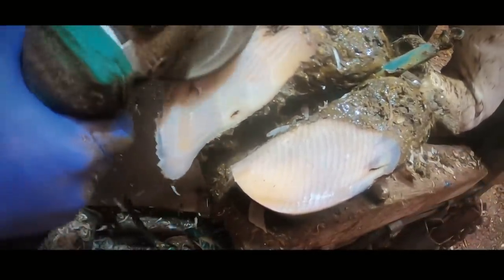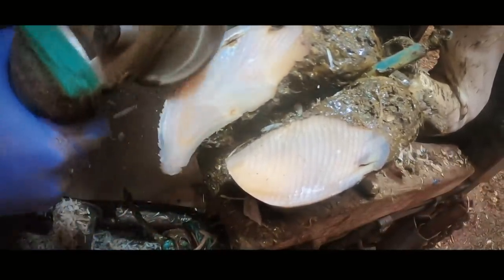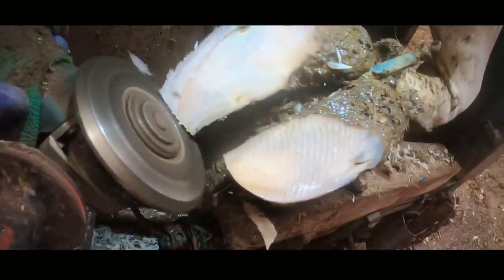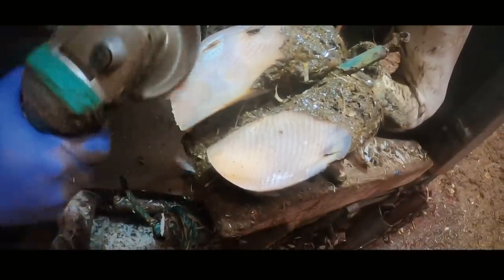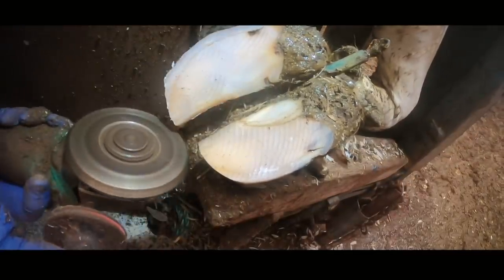Trimming cows' feet like this really is fantastically rewarding. Taking a cow's foot that is gnarly, twisted and seriously overgrown, and returning it to near perfection couldn't be more satisfying — it really couldn't. We're taking this cow, who was uncomfortable, returning her feet to near perfection and giving her that comfort back, all within a minute and a half or so. It doesn't get more satisfying than that.